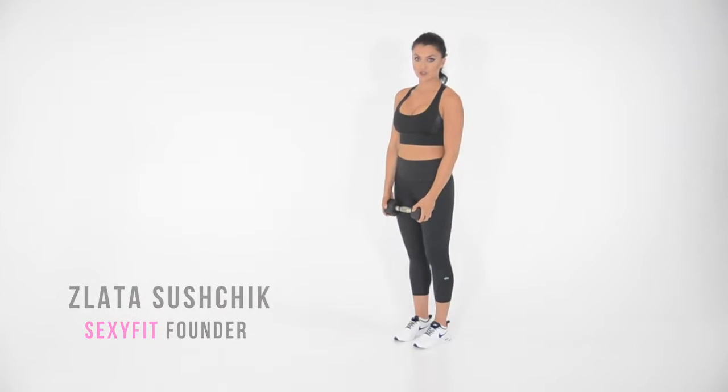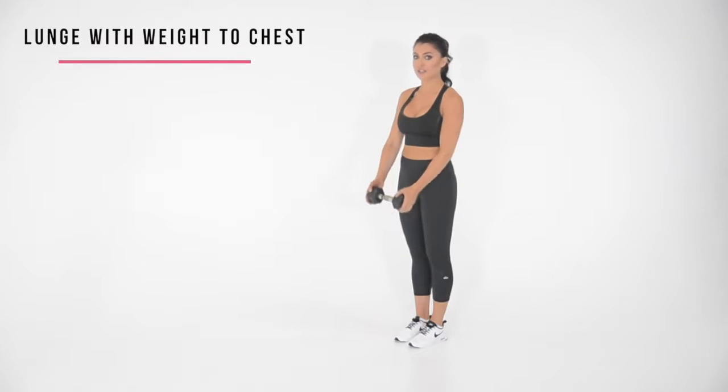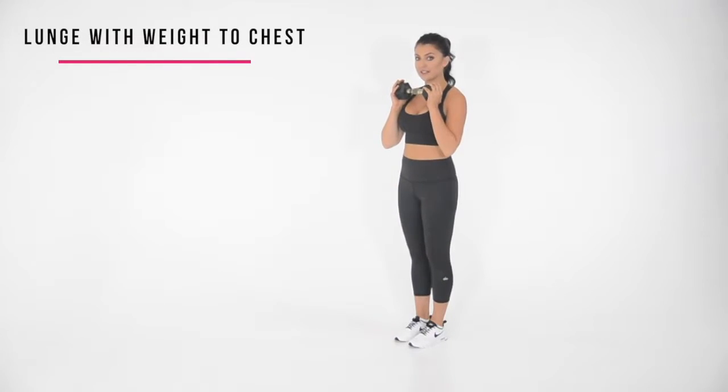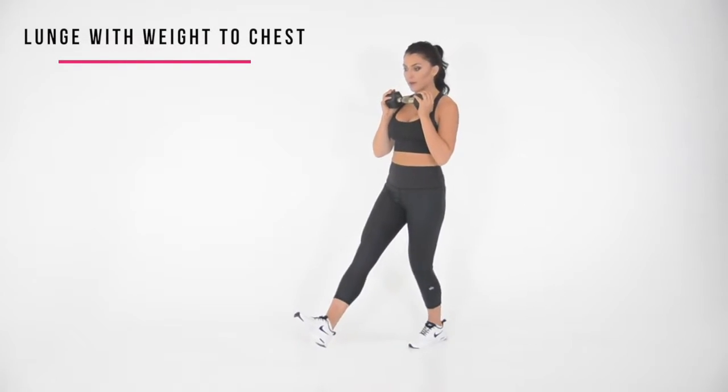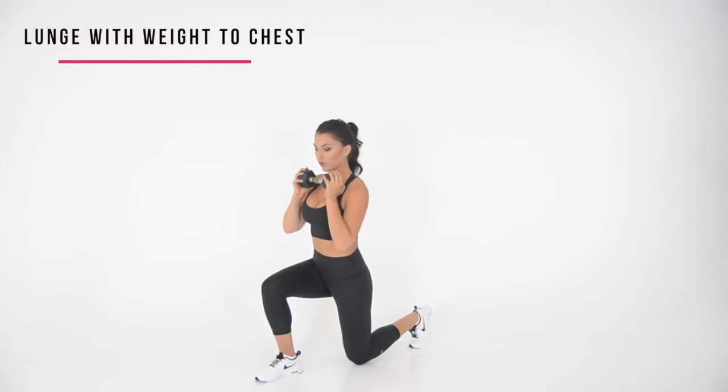Let's do a lunge weight to chest. Your feet are going to be close together and you're going to raise the weight to your chest. From here, you're going to step forward, pressing with your heel. Lower down to a 90 degree angle and make sure that your knee is not going over your toes.